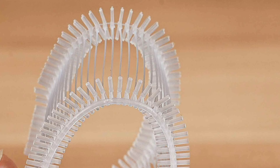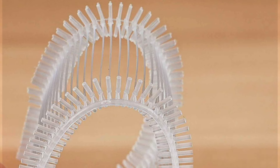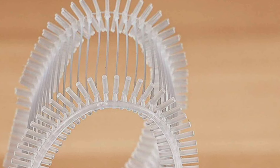Plus, its portable design allows for convenient storage and transport, making it perfect for on-the-go sewing projects. Upgrade your sewing experience with the Stichy Micro Stitch Gun Garment Sewing Machine and discover the difference that precision engineering can make.